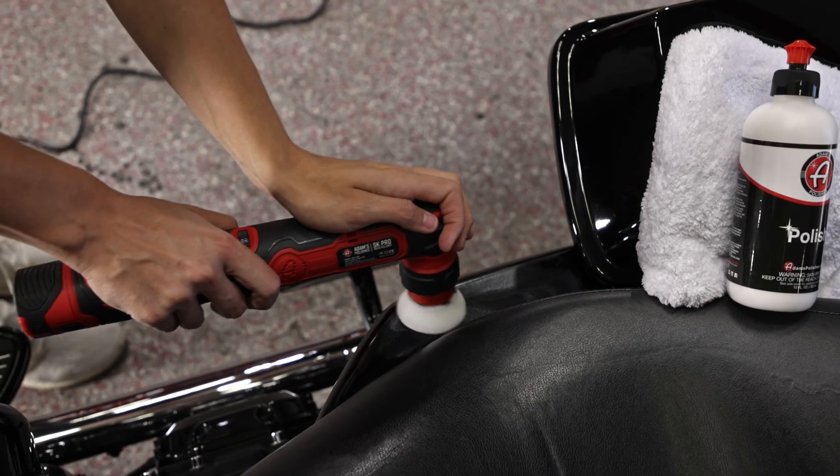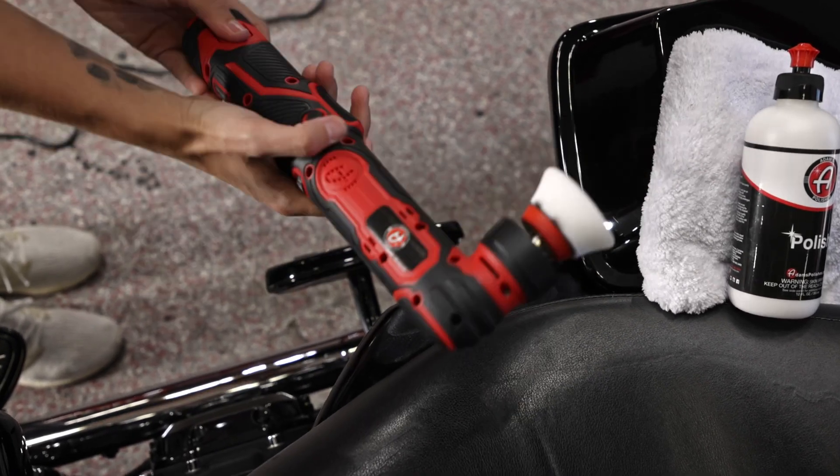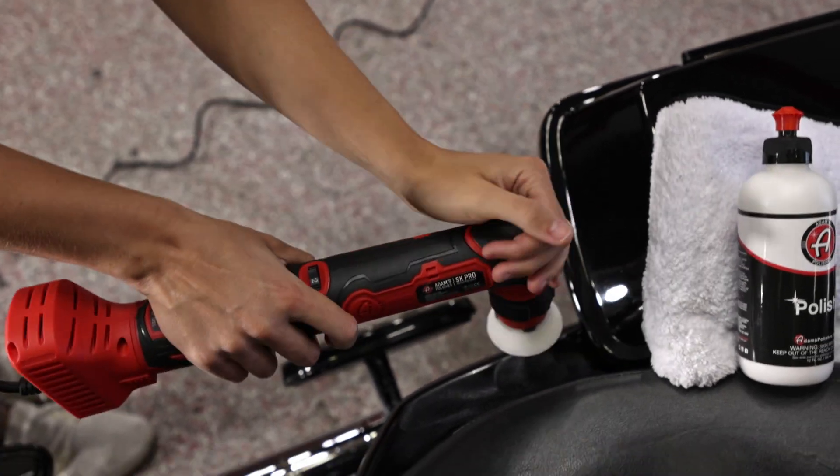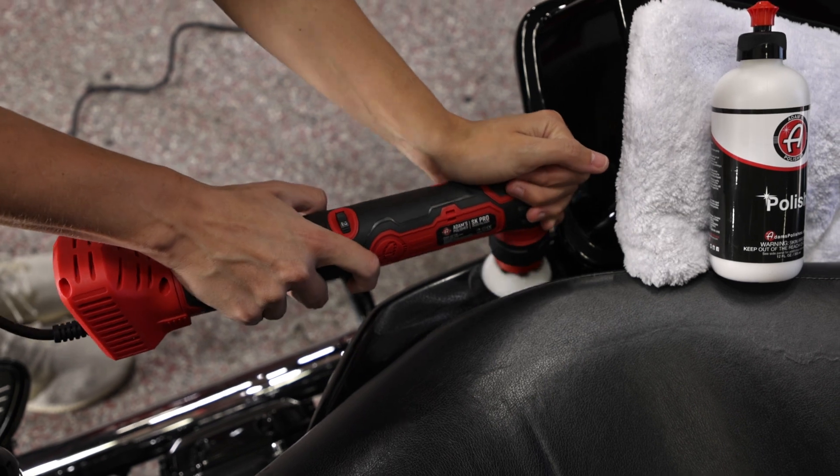If you're somebody who feels limited in the amount of time that you can use your SK Pro Micro, the 20-foot cord power adapter is going to be ideal for your polishing needs.